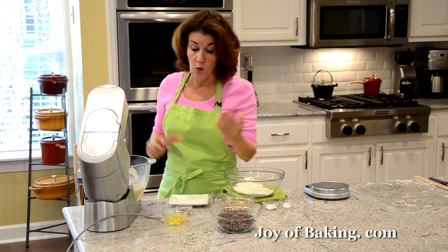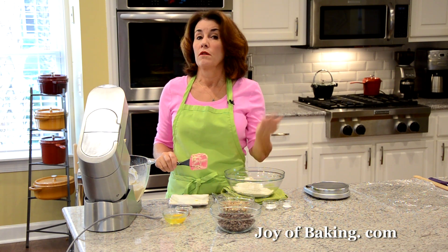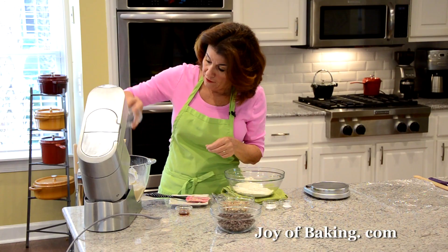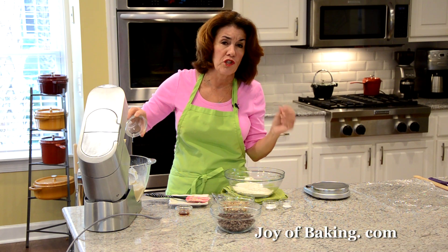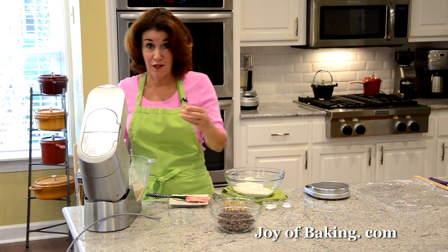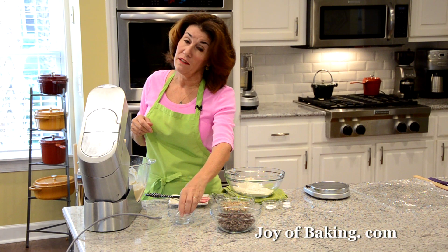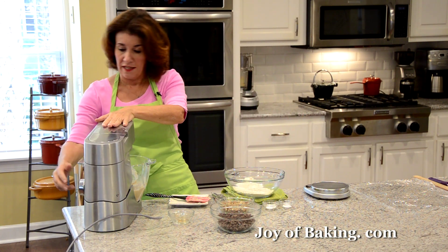Next, you will need one large egg — that would be about 55 grams out of the shell — at room temperature. And then for flavoring, I like to add one and a half teaspoons, which is 6 grams, of pure vanilla extract. It's kind of that classic thing you add to chocolate chip cookies. If you didn't want a vanilla flavor, you don't absolutely need it. So I'm just going to mix that in.